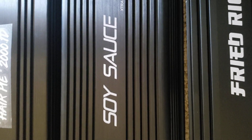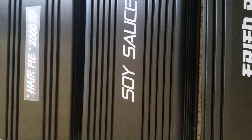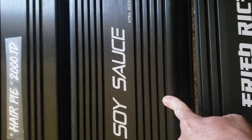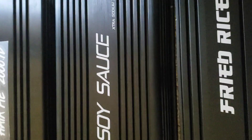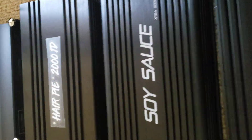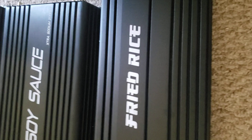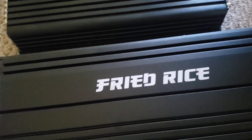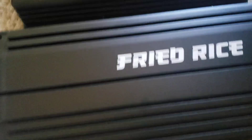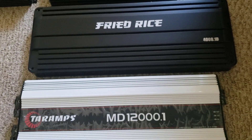Honestly, the Hair Pie and the Surge are identical — you can take the bass knobs and put them right beside each other and besides the paint color it's the same damn bass knob. Also, Hair Pie doesn't even own Hair Pie — it's owned by another company. This is a Fried Rice 4K — not in this category, it does more than 4K — and it's about the same size as the 12K, which tells you it's got a lot packed in it.